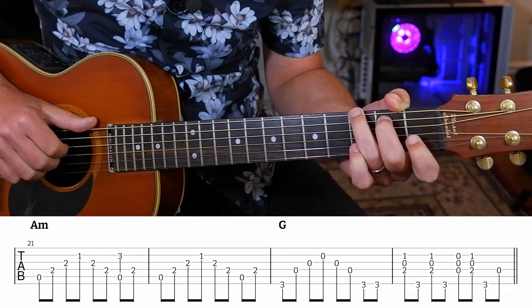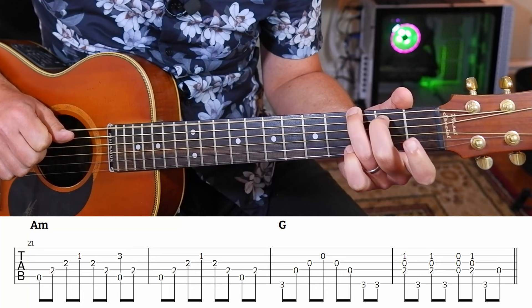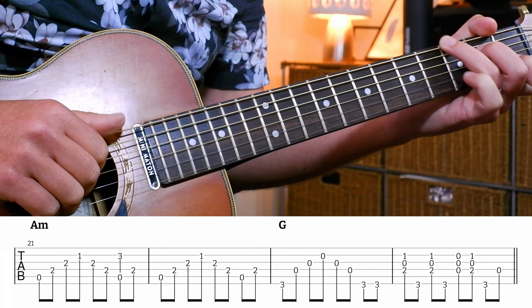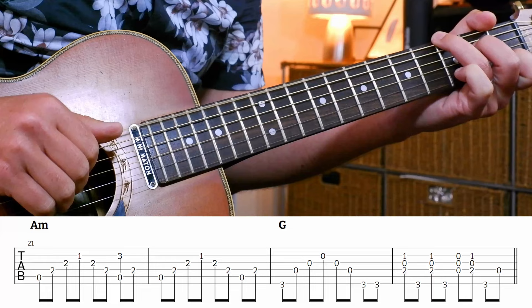Then G - now this is different. So in bar 23 we've got G, G, G. Now we're going to play a little sus4 thing here, and then open. The reason there's an open D there is that we're going to be changing to an F major chord - here comes the chorus.